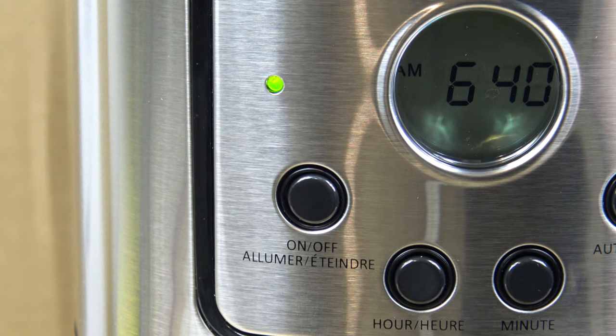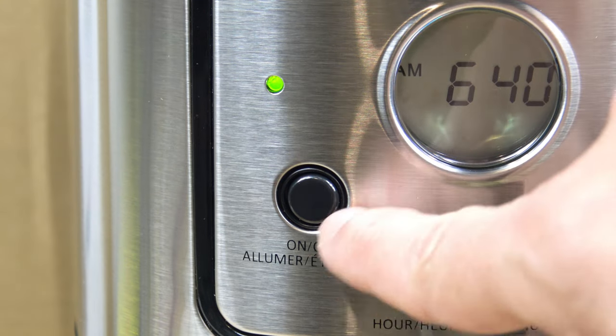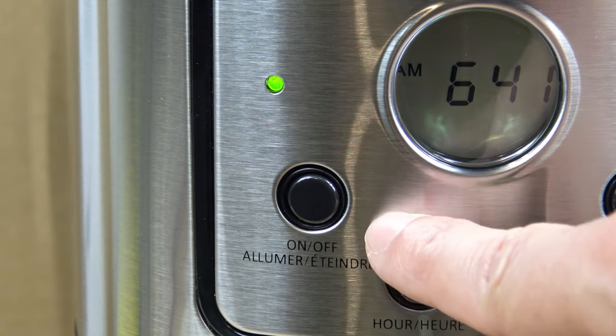Now as it's brewing, for folks who don't want to deal with the clock or the programmable timer — if you just want to put the water and the coffee in and start the unit, that's your traditional on/off button.